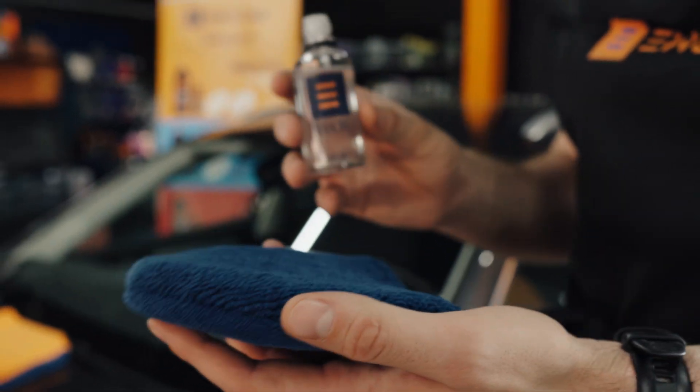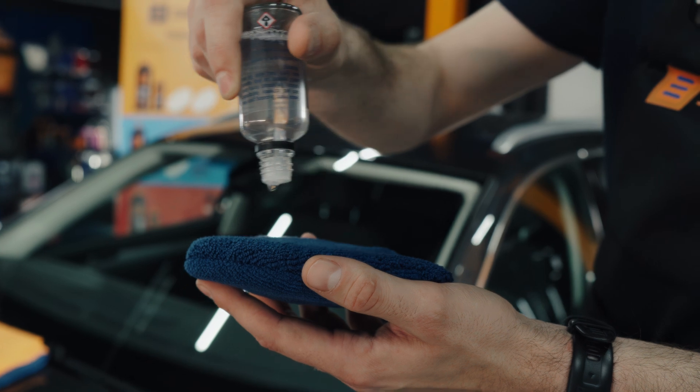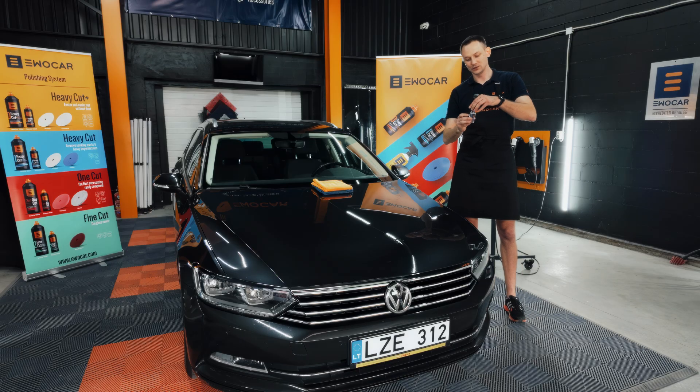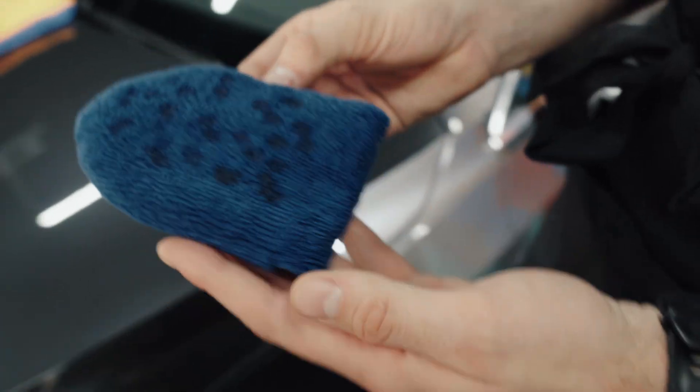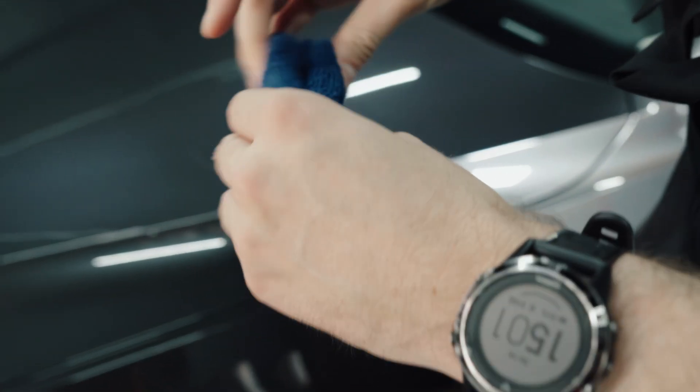The first time you're applying your coating to your applicator you want to apply a little bit more, because it's a new applicator and it's going to absorb a lot of the coating. Always close your coating. Then after applying the coating to the applicator you want to do a butterfly just to spread the coating evenly everywhere.